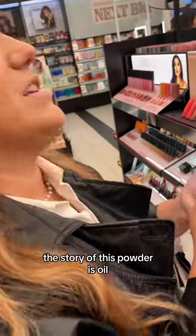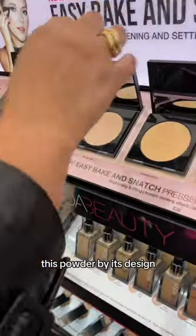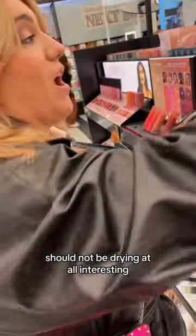What does that mean? The story of this powder is oil. Traditionally, powders can be a little drying. This powder, by its design, should not be drying at all.